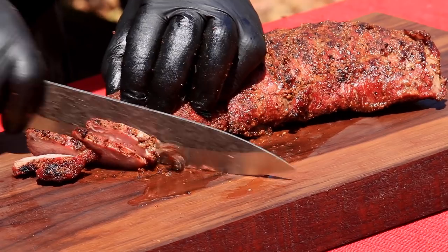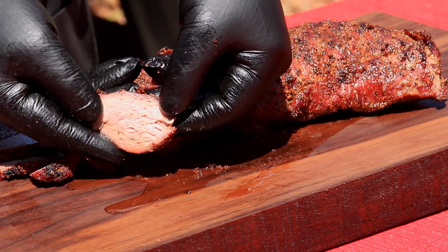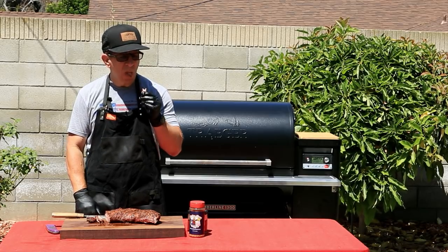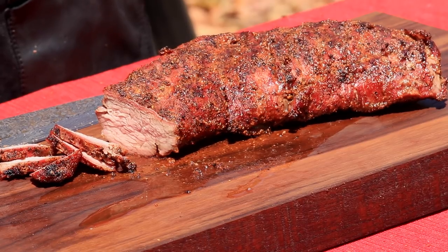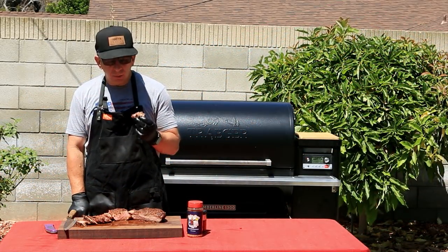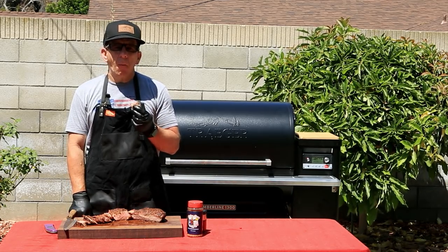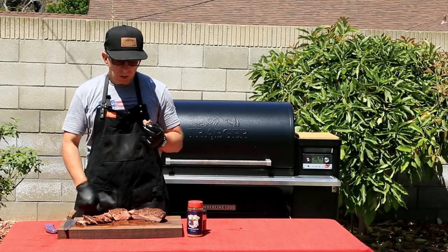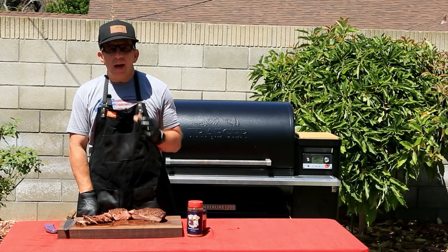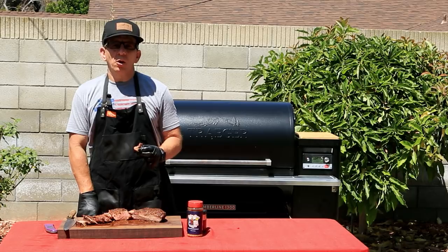This is super, super juicy. It's got an amazing smoke ring. Let's give it a try. Wow, that is absolutely phenomenal. That is super juicy. You can definitely taste the smoke coming from the Traeger, and these rubs took this to another level. If you haven't already tried reverse seared tri-tip, it's an absolute must. I want to thank Traeger for helping make this possible, and you guys for stopping by. Please leave comments and questions below, and we'll see you on the next one.